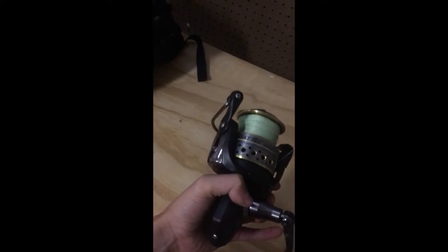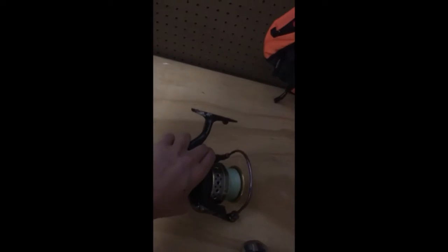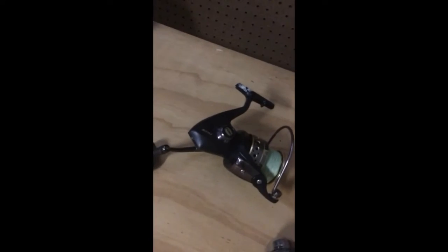I got this little — it's a really tiny Shakespeare button rod. I can't speak to it much, it's like a little rod, I guess for bluegill or something like that. And this is my surf rod — I use this for surf fishing. It's a pin rod, a six thousand pin rod with thirty pound braided line on it.